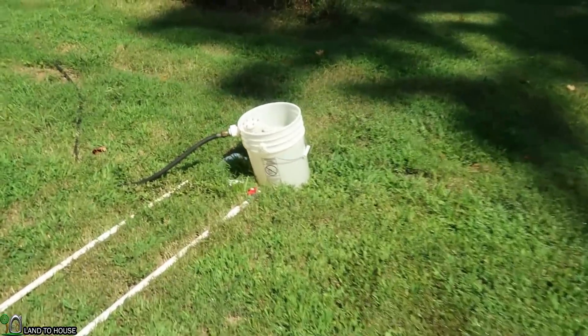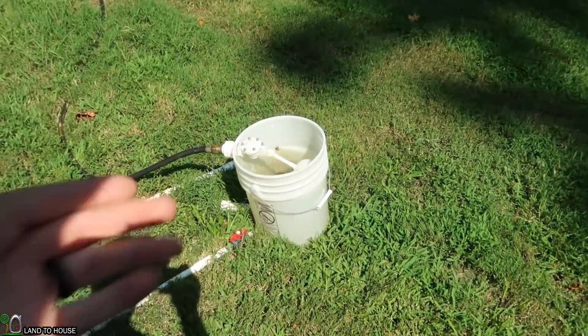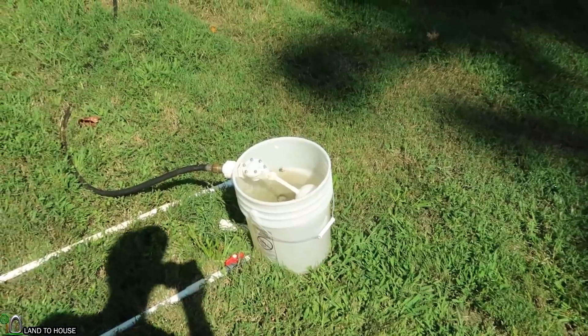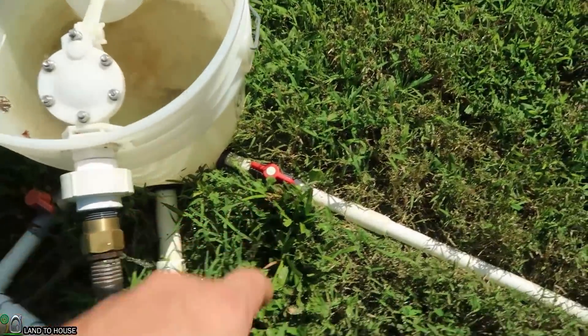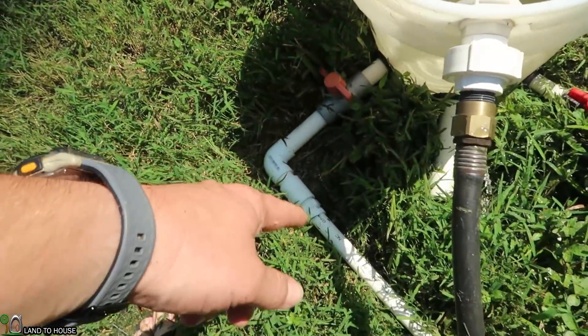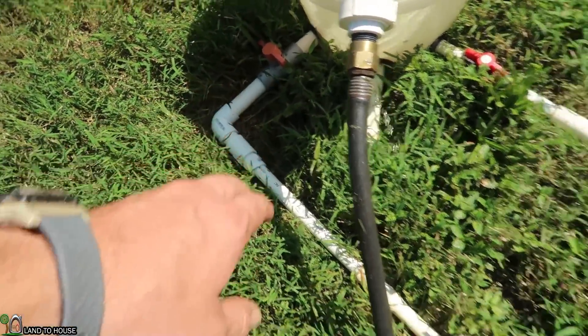Normally the ram pump would be in a creek or small river, but in this case I have a bucket with a float valve, and there are two half-inch drive pipes. One's coming straight off right here, and the other one's coming off a little bit on the side, but it should be just fine.